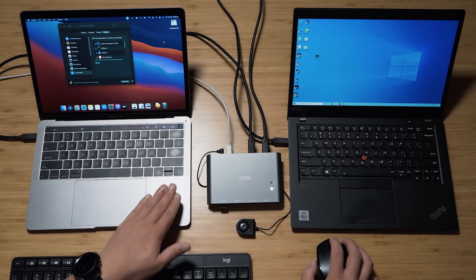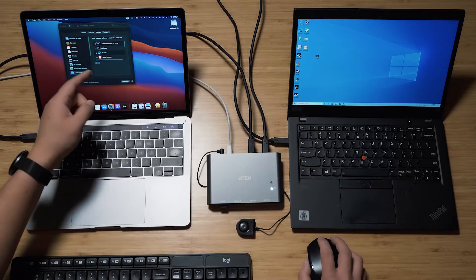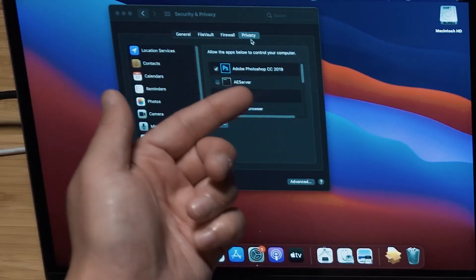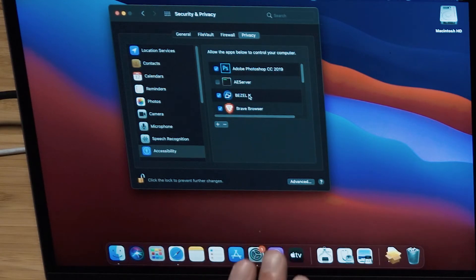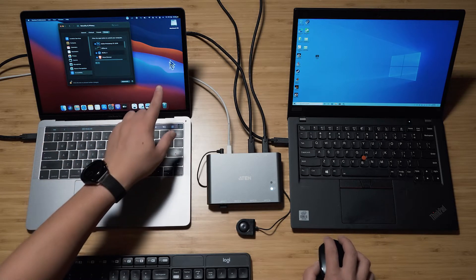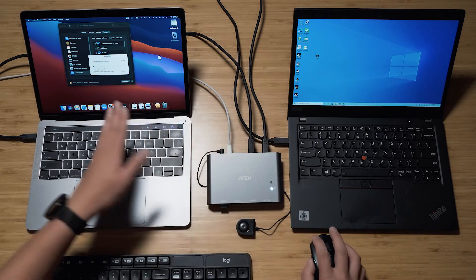The US-3342 is also Mac compatible. This is a 2018 MacBook Pro with an Intel chip, updated to Big Sur, with a Touch Bar. After installing Bezel X on Mac, go to System Preferences → Security & Privacy → Privacy tab and make sure Bezel X is ticked to authorize it, since it does control some system functions. I'll demonstrate — there's the mouse, and moving it to the right, you can see it moving on the other screen. You can also copy files between the two systems.